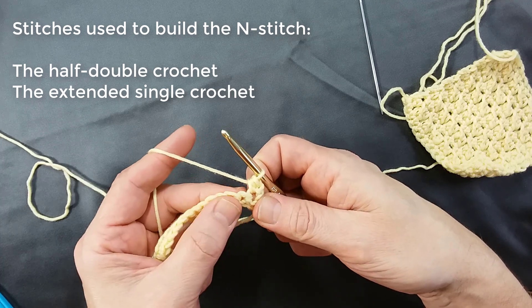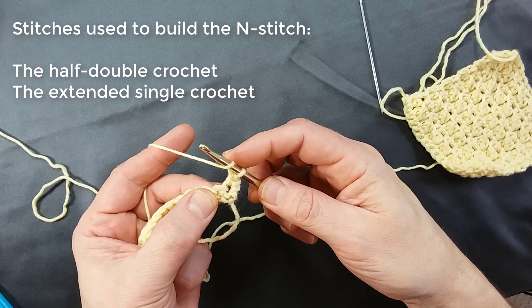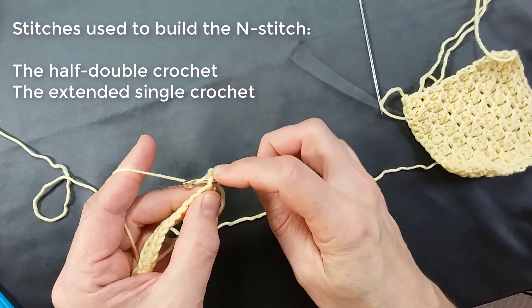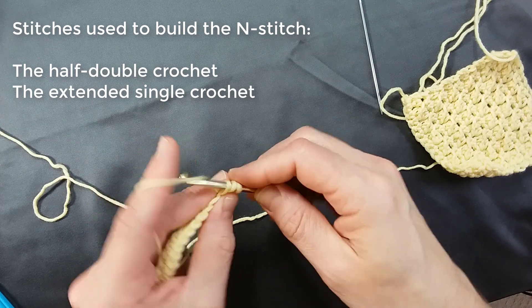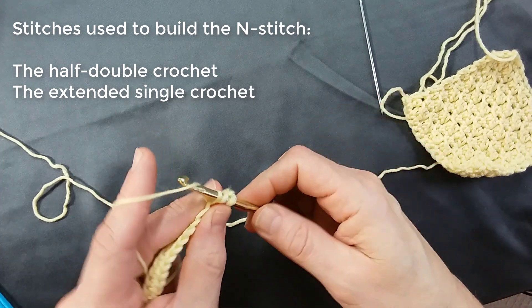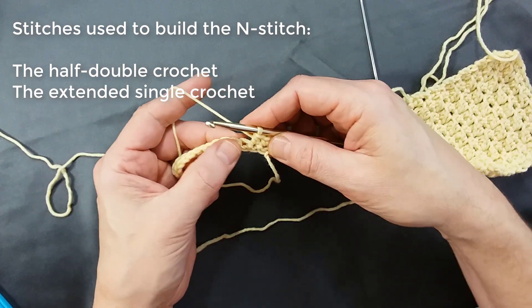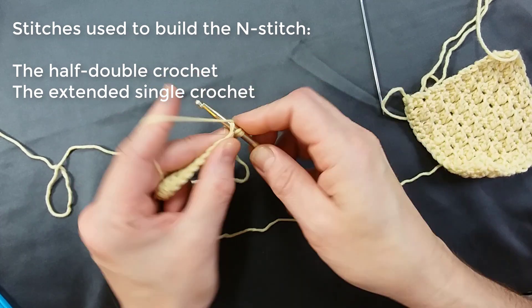That's one half double crochet. Go in the next insertion point — yarn over, insert the hook, grab the yarn, pull up a loop, make sure they're tidy and neat, yarn over and pull through three. Continue practicing with half double crochets across.